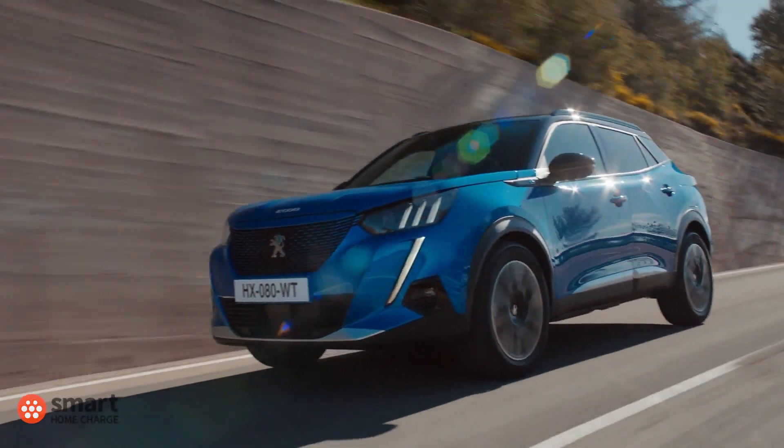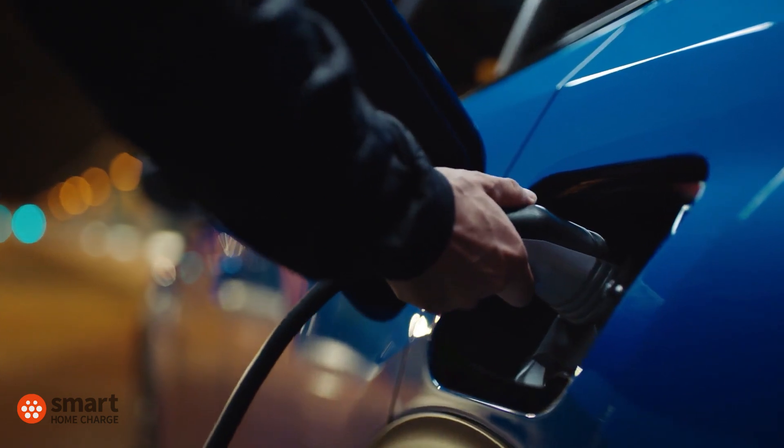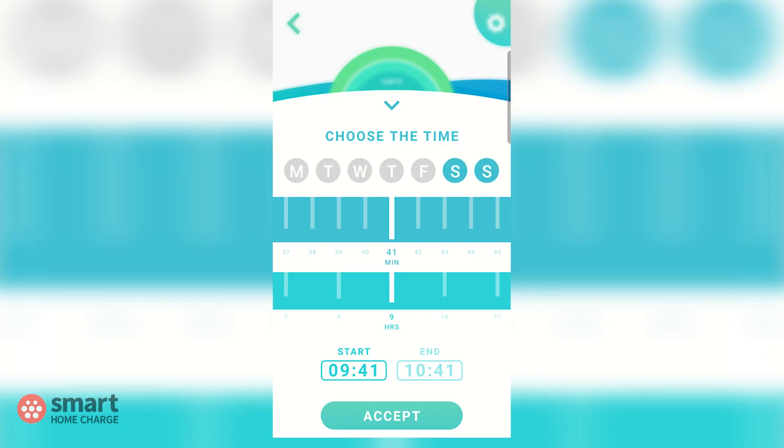It's important to remember everybody's driving lifestyle is different, so make sure to set the charging times that work for you. You could even set up more than one charging schedule. This is handy if you want a different schedule set for the weekend compared to weekdays. To do that, tap the clock icon once again, repeat the process, but select only Saturday and Sunday.